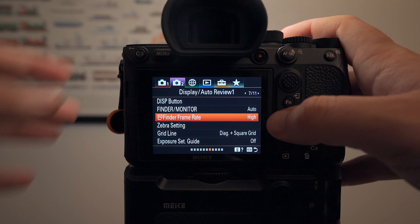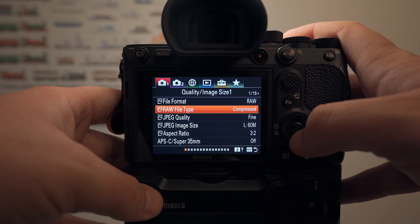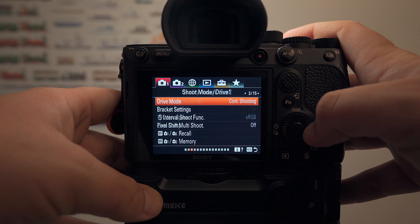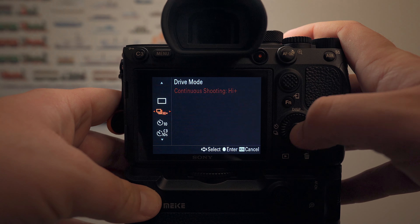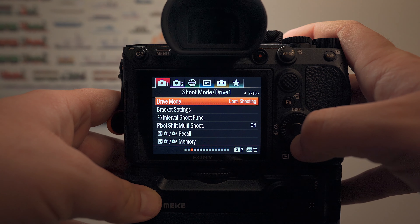Once you're ready to track the action, you want to make sure you're getting the most out of your camera. I shoot compressed. I don't see a huge difference between uncompressed and compressed, but compressed is going to allow you to have higher continuous shooting frame rates.